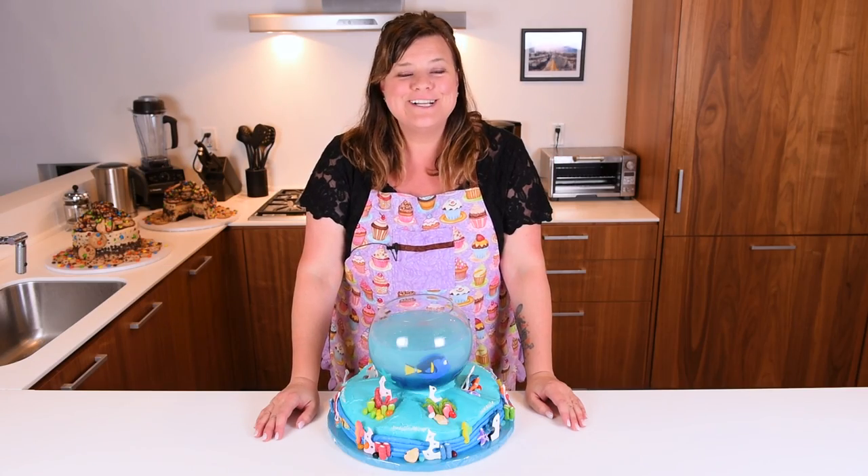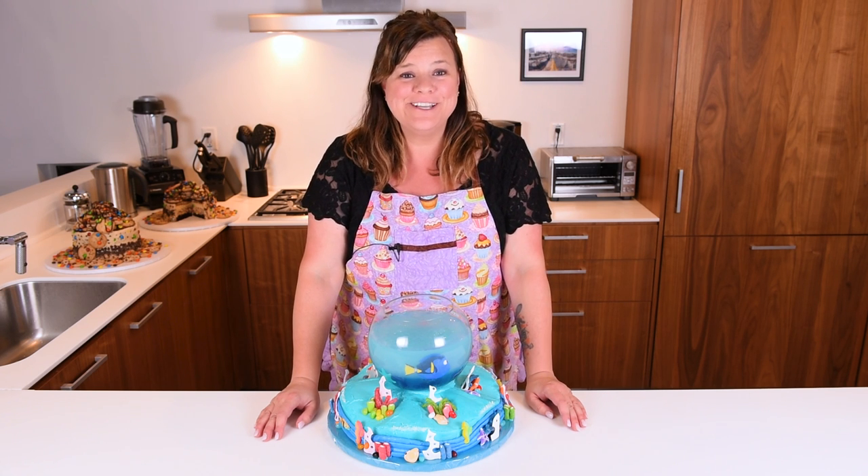Hi guys, I'm Jen Johns. Welcome back to the show. I'm going to be showing you today how to make a Finding Dory cake.